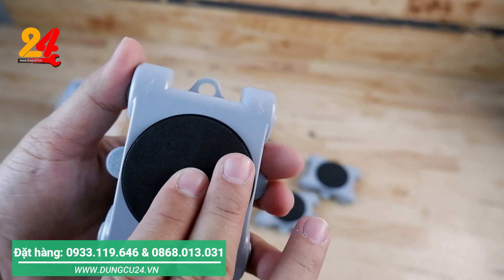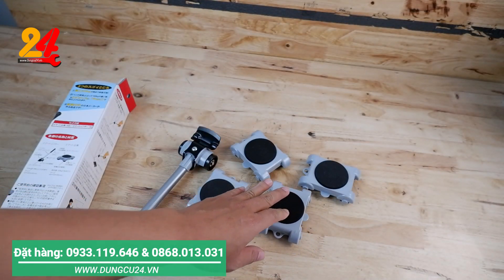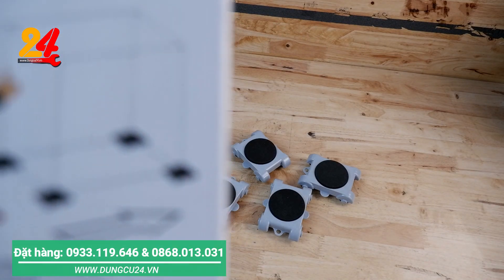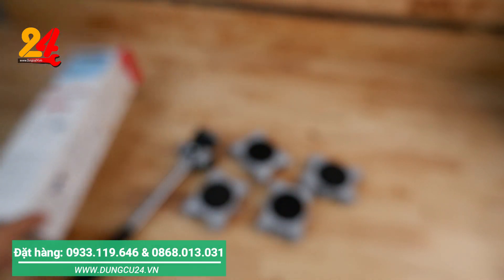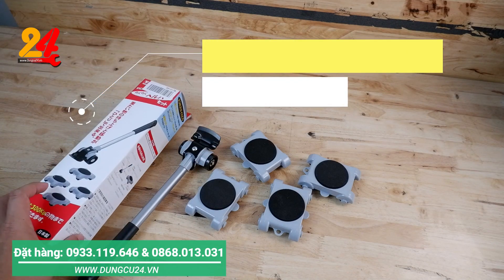Đây là đúng kỹ thuật. Để phía trước, những cái bánh xe sau nó sẽ đi theo. Cái này nó được sản xuất 100% tại Nhật. Để giữa và chúng ta đẩy. Thật sự mà nói, thay vì ngày xưa chúng ta muốn di chuyển một cái tủ có thể phải sử dụng đến 3 đến 4 người để nâng cái tủ lên và di chuyển. Ở đây anh em cũng có thể sử dụng một người, riêng một mình cá nhân chúng ta cũng có thể làm được cái chuyện là nâng một cái tủ và di chuyển cái tủ nơi chỗ khác. Rất là tiện cho mình luôn.